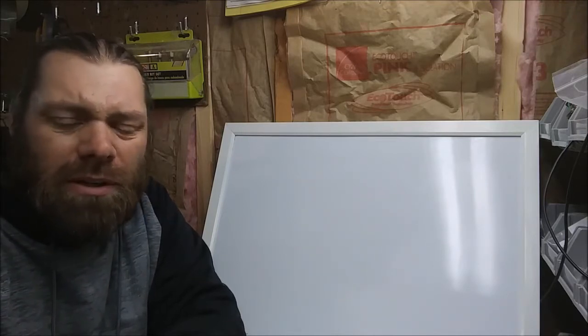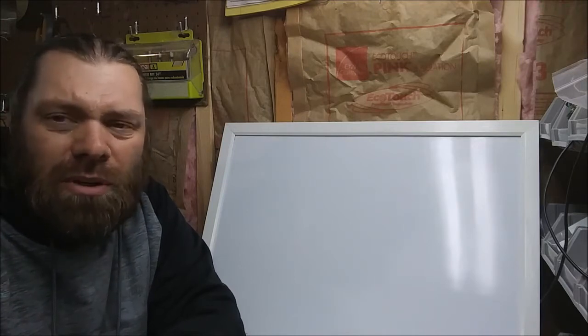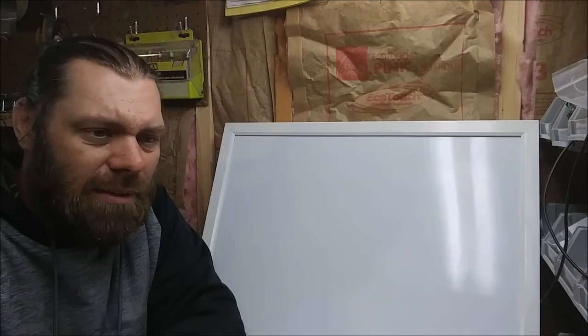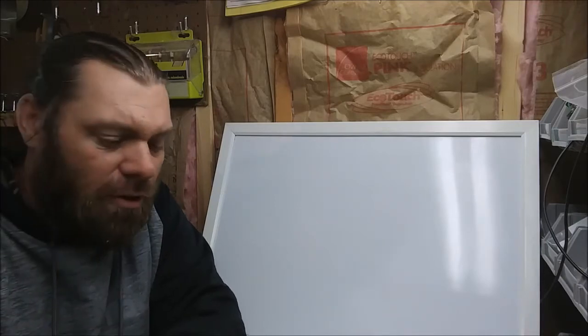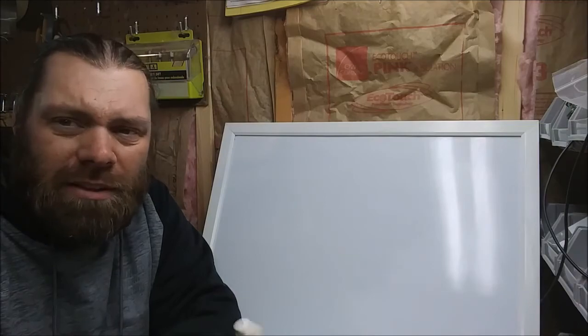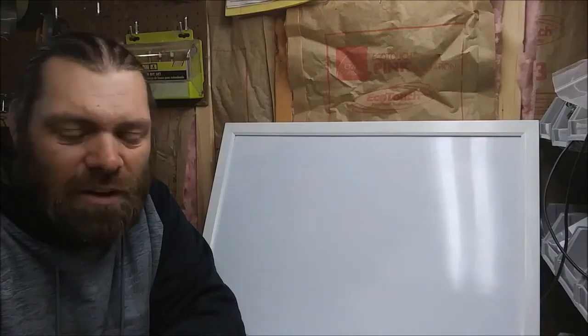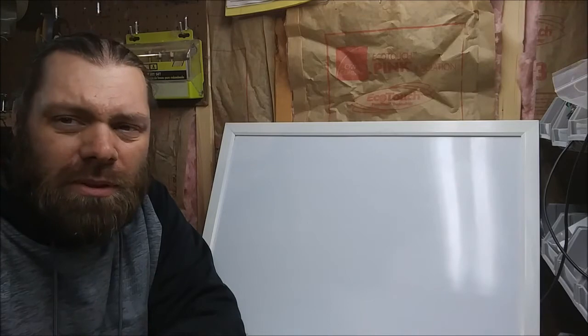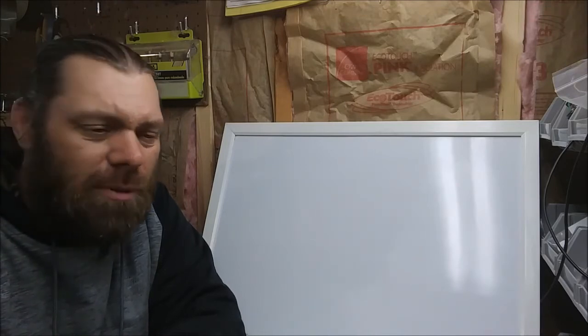I'm going to take basically one guitar — probably just the one — a guitar that I built, go through what it cost, and then what I would have to sell it at to make a profit. The guitar we're going to talk about is this guitar right here. It's a Strat style guitar with three single coil pickups, a bolt-on neck, and a hard tail bridge — not a tremolo bridge.